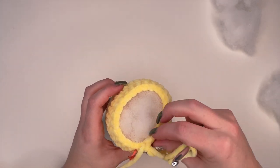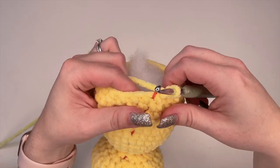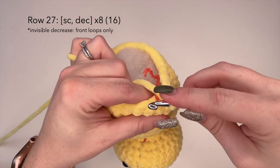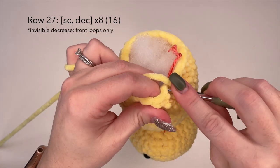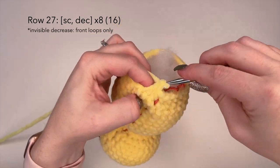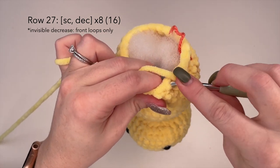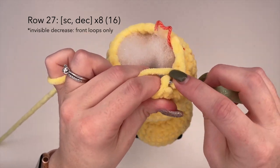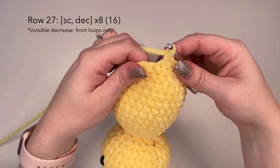Now we're going to move on to row 27. For row 27 we're going to place a single crochet and a decrease stitch, and repeat that eight times. At the end of this row you should have 16 stitches. I will meet you at the end of row 27.